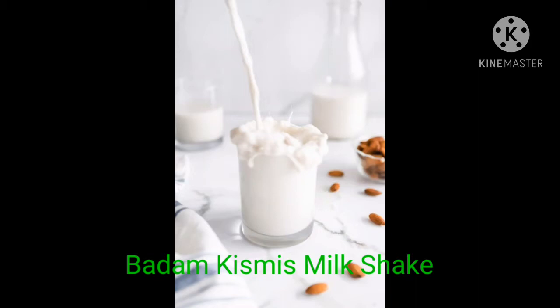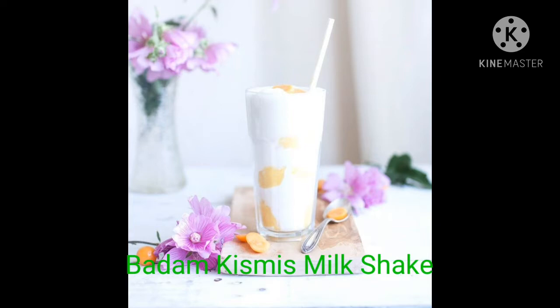Hi friends, this is Bhavani. Welcome back to my channel. This is a healthy taste of badam, kismis milkshake, and we are going to prepare it.